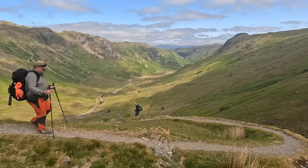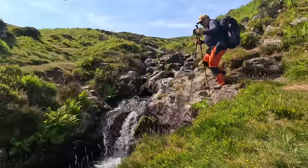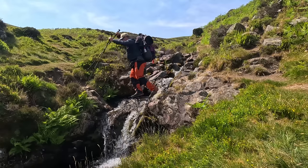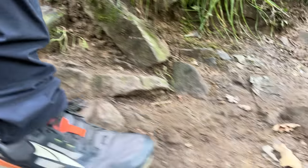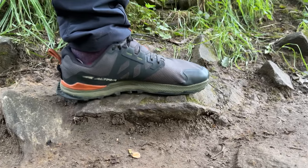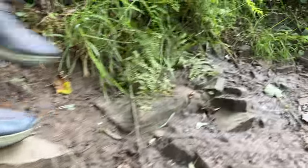I bought these shoes specifically for the Cumbria Way, which we did 81-82 miles, and to be honest I hadn't put enough miles in to transition properly. So because my ankles and calves hadn't really strengthened I did get a few aches and pains in those areas. Speaking of ankles, I was a little bit worried about the lack of ankle support, but I never rolled an ankle once in over 80 miles — you feel the ground better and you tend to grip it. It's a weird sensation but you feel more in tune with where you're walking.